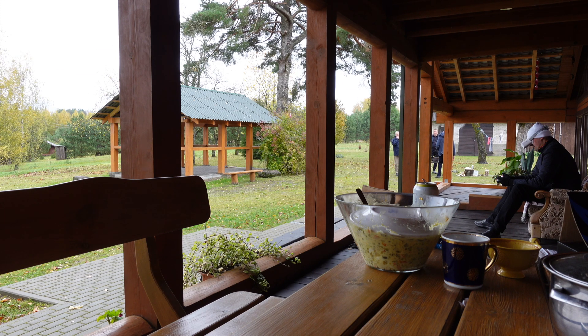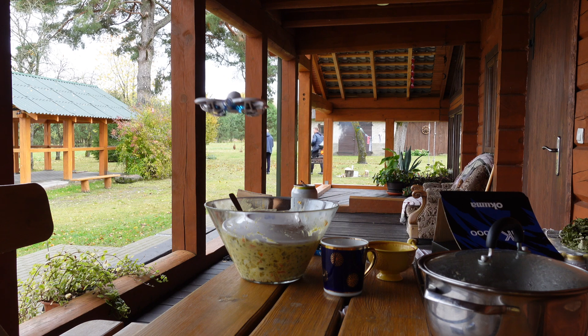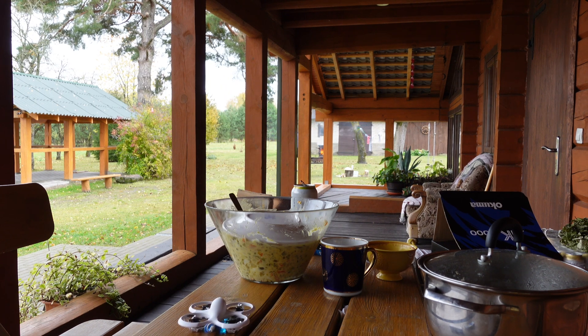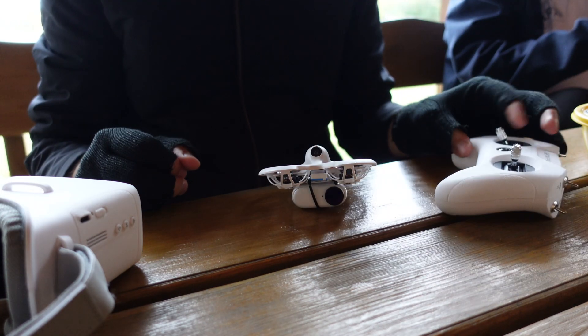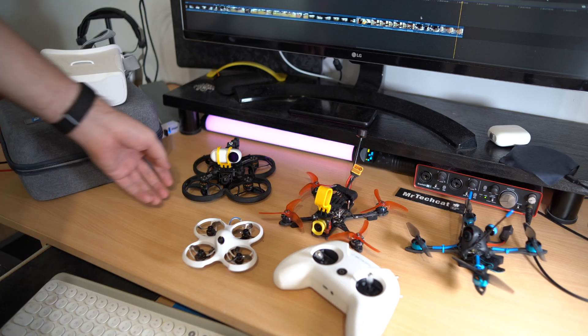So yeah, I am blown away by how easy it is to learn flying FPV with this kit now. You could not think of a better and faster way to learn FPV. And you can reuse these goggles and the controller later.